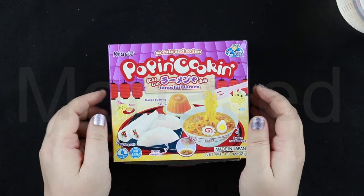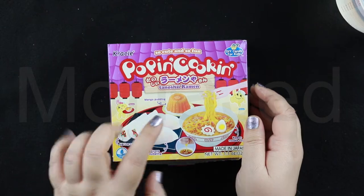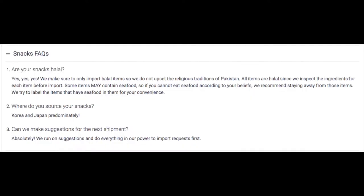Tannoshi Ramen. We have ramen, we have the dumpling, we have the pudding. So as you can see on their website, it is mentioned it is halal. It's not mentioned it's halal on the packaging. In addition to that, when you go to their snacks frequently asked questions page, you can see the first question is, are your snacks halal?